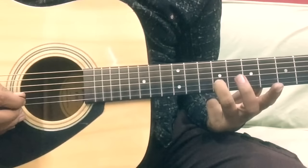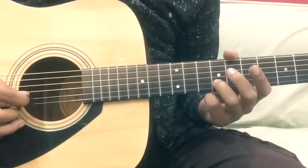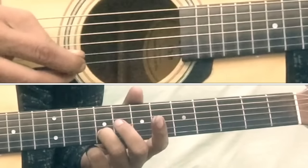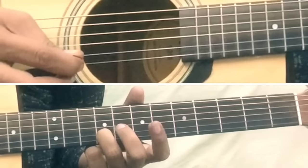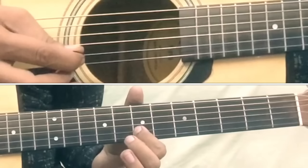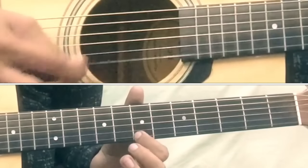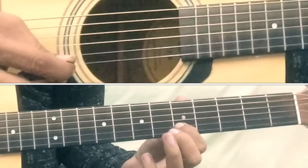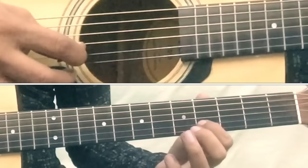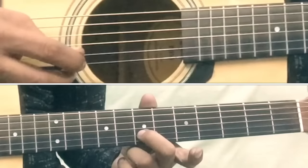Play the melody with a little delay — the effect will be good. Now let's start Part 1: slide from 7 to 9 on the 2nd string, then 9 on 2nd string, then 7 on 1st string, then 7 on 2nd string, then 7 again on 2nd string, then 7 on 1st string, then 5 on 2nd string, then 5 again on 2nd string, then 4 on 2nd string, then slide from 5 to 7.